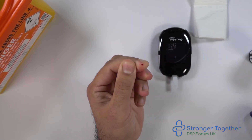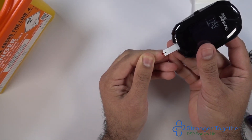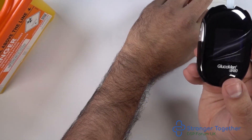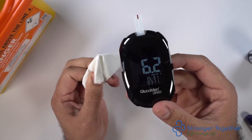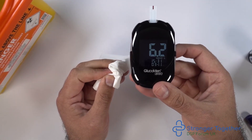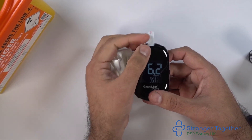We then squeeze out the blood drop. We then place the meter with the strip against the finger where the blood drop is located. As you can see, the test strip draws up the blood automatically and we have a countdown from five to one. We now have our reading shown on the screen. Take your tissue and hold this between your finger you drew the blood from and your thumb. And if you drew the blood from your thumb, hold the tissue between your thumb and your forefinger.